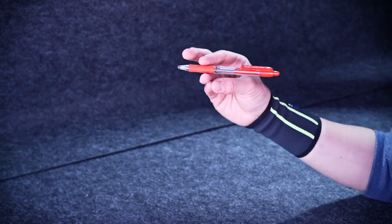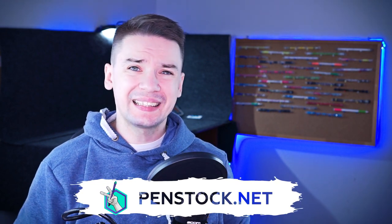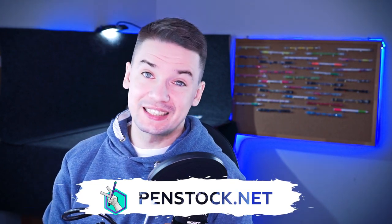If you haven't watched the first one, go to the playlist where video tutorials of the tricks with simple pens are gathered — but not before you watch this video. There is no particular order to learn these basic tricks, at least the ones I show in this series.